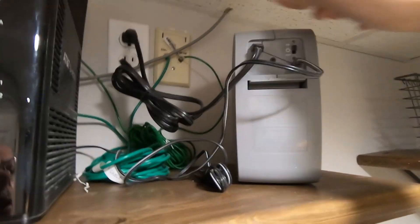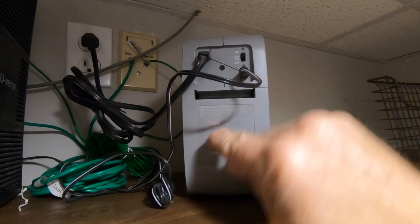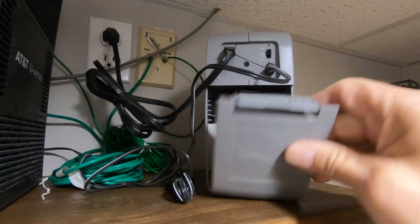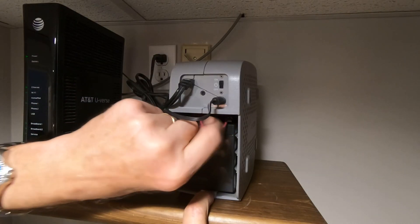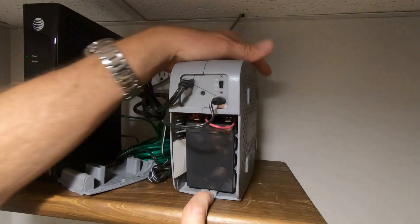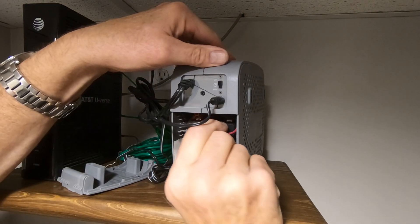The battery access door is located on the back. This would be a good time to disconnect your 120 volt AC power before proceeding. Simply pull the clip down and the door comes off. Press the retaining clip at the bottom of the battery and the battery slides out, and the terminal connections can be removed.